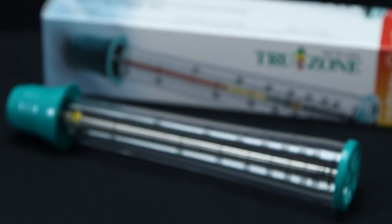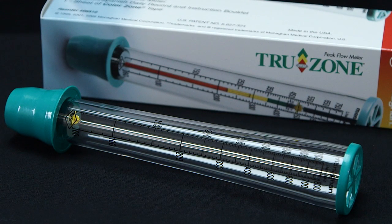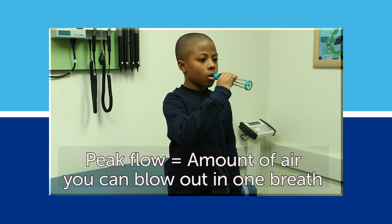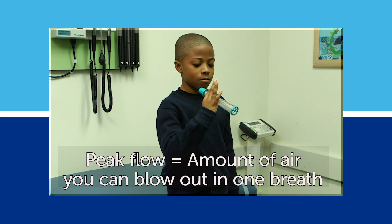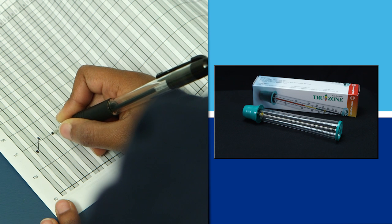The peak flow meter is a tool that measures how fast air moves out of the lungs. Your peak flow is the amount of air you can blow out in one fast breath. Your doctor or nurse may ask you to monitor your peak flow every day.